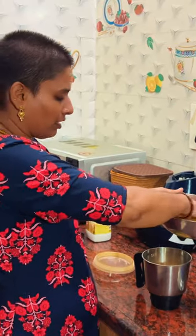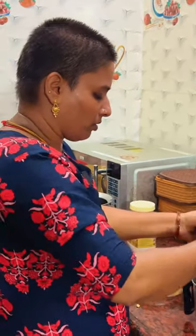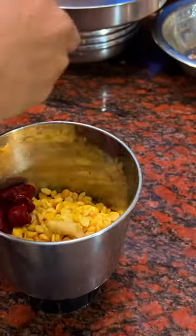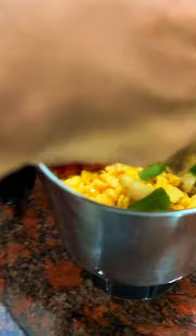We are ready now. We will be able to cook 1-5 inch of the rod, with a half inch of the rod, with 4 pieces of the rod, and with a little bit of the rod.